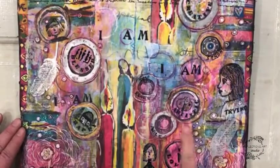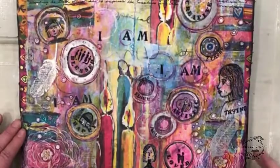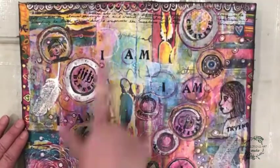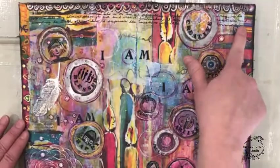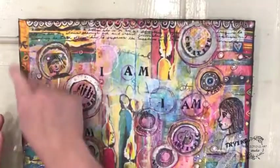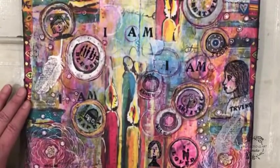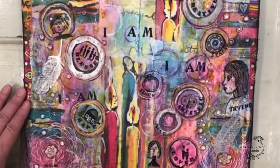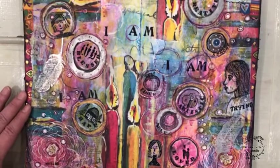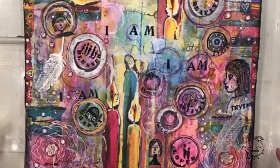I'm happy, I'm blessed, I'm Renee, I'm able, I'm loved, I'm trying, I'm artistic, I'm strong, I'm creative. Then I decided to do some journaling across the top, introducing myself to the journal, and decided to stop there because I didn't want to lose my background. Just kind of tied it all together with a border of gelato or water soluble crayon. I always date my pages to show it was me who did it and to give me a time frame to see have some insight into what I was doing.